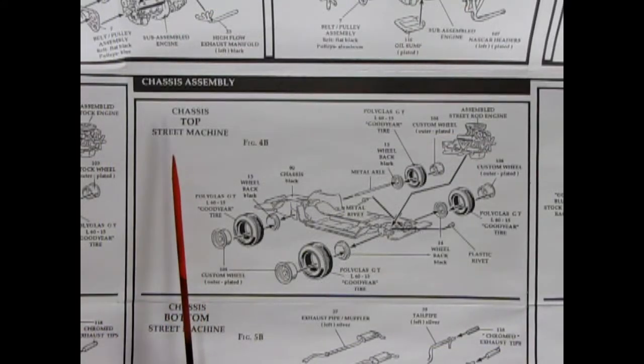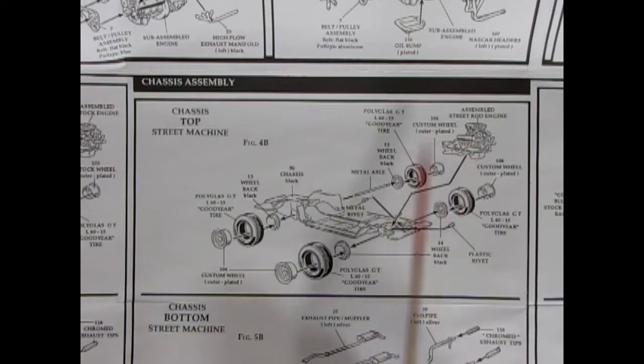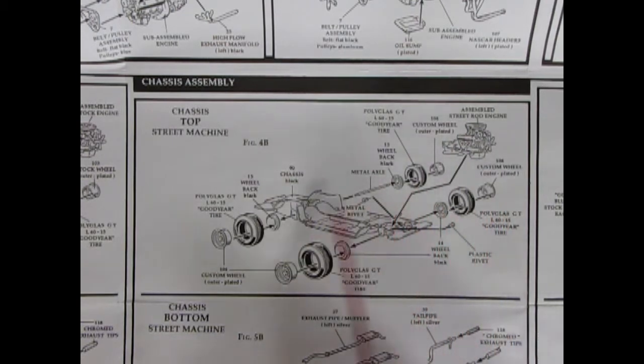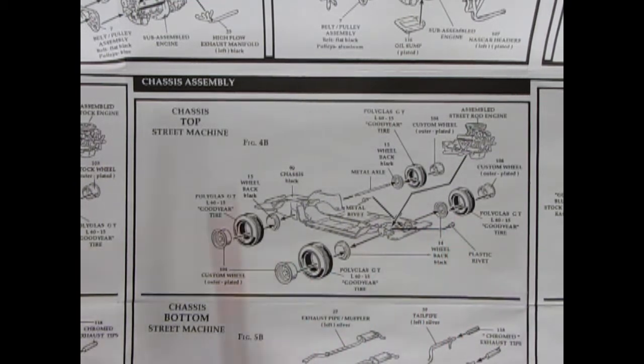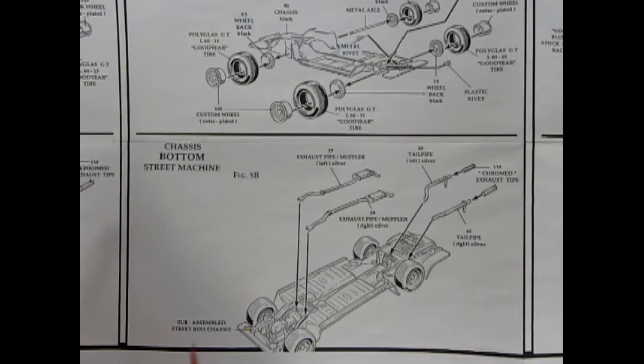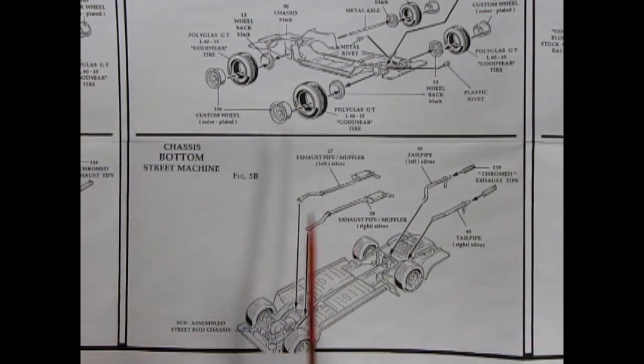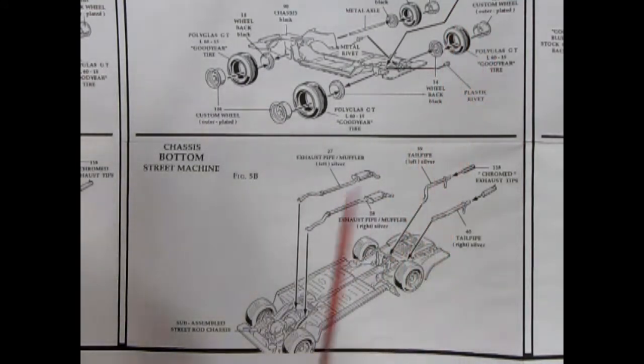Now we get into the street machine or Cobra Jet style. You get your assembled street rod engine, which drops in on the chassis, with the same tires and plastic rivets — the same Polyglass GT L60-15 Goodyear tires. The same muffler and tailpipe extensions go in underneath. The only difference between the street rod and the factory stock is the different engine.